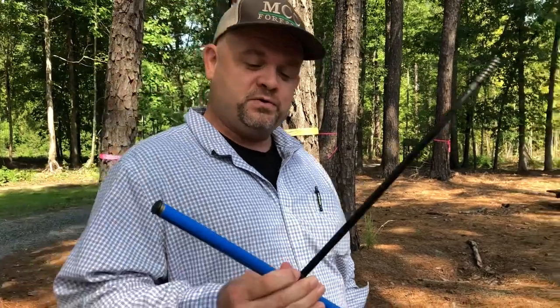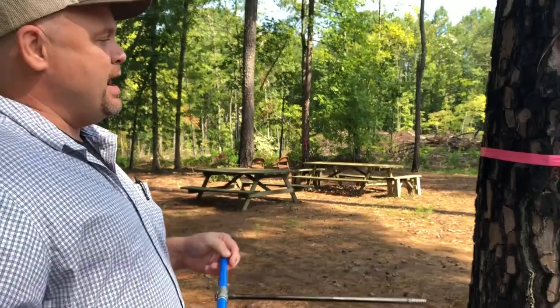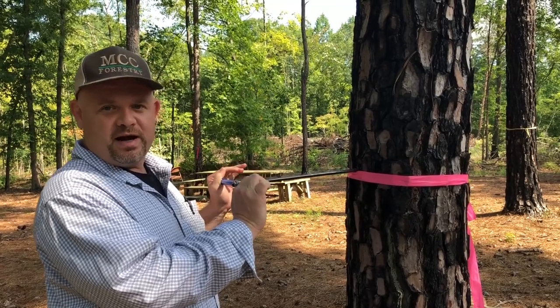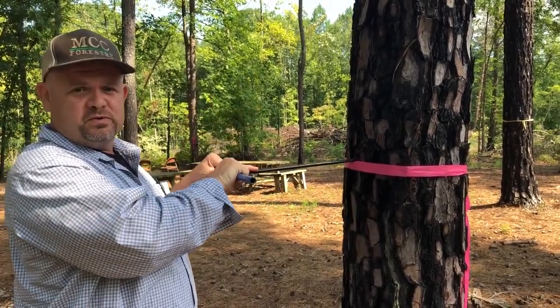The first thing we're going to do is use this — it's called an increment borer. Basically it looks like a giant corkscrew and we're just going to take it and put it up against the side of the tree. It's not going to hurt the tree; it's basically just like getting a shot at the doctor's office.